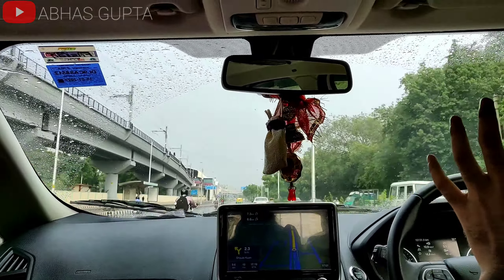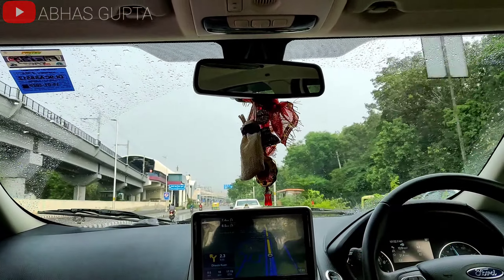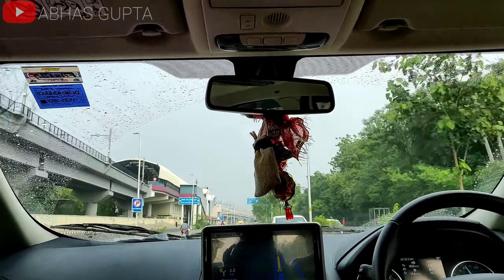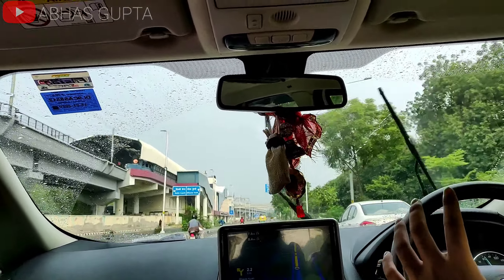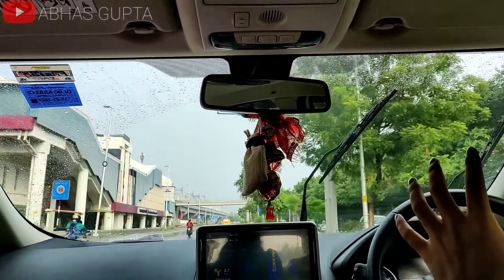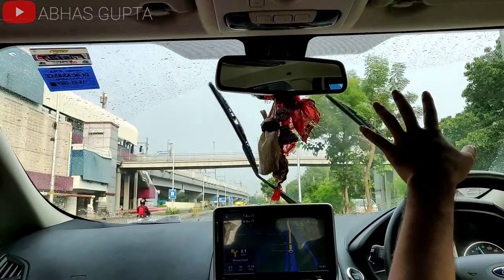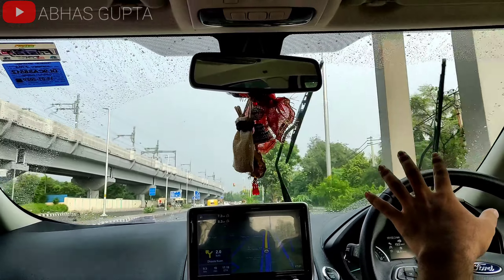You can see that I haven't started any of the wipers here. All of these controls are handled automatically. I know that it is a very popular topic, but people also want to see it. As you can see, the droplets are very low in the rain, and it is running very easily.